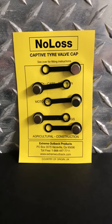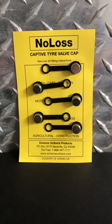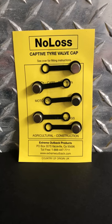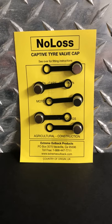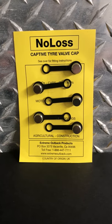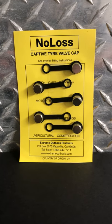It is past time for me to do a dedicated post on this product. Every time I post pictures of my valve stems or these valve caps, I get questions and comments, which is great. These are no-loss valve caps from Xtreme Outback Products, or extremeoutback.com is their website, and they also have a toll-free number.